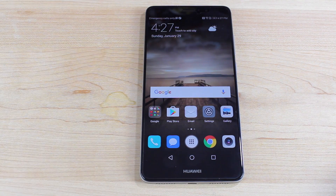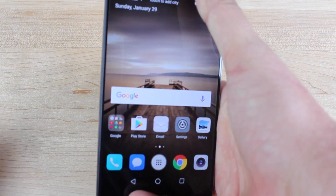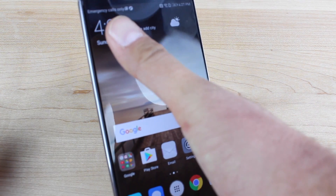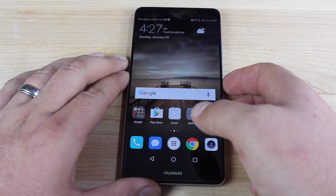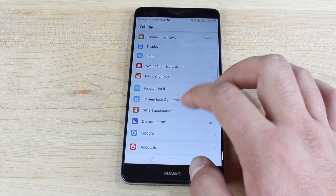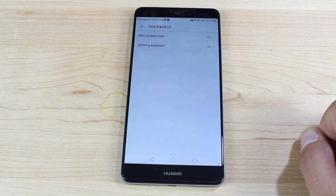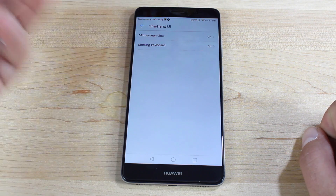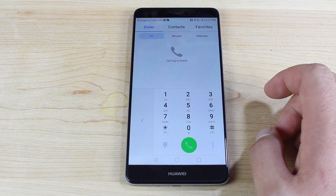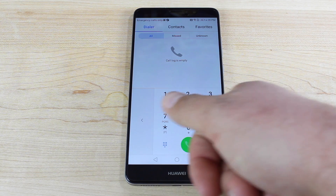The Mate 9 has a beautiful 5.9-inch display, and it can be a little tricky to use one-handed — it's very difficult to reach all the way to the top left corner. You can actually set this phone up for one-handed use pretty simply. Go into settings, then smart assistance, then one-hand UI, and you can turn on the mini screen view and the shifting keyboard. Once you turn on the shifting keyboard, if you open the dialer or keyboard, it actually shrinks it down and moves it over to where your thumb would be.